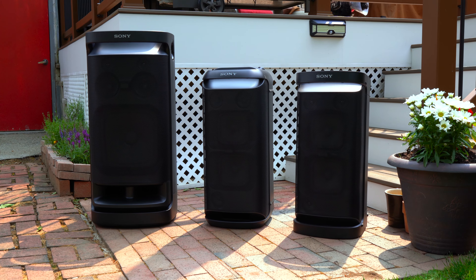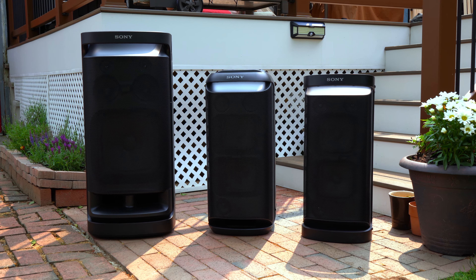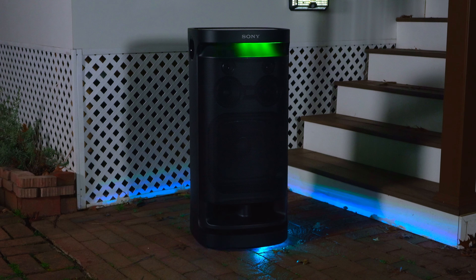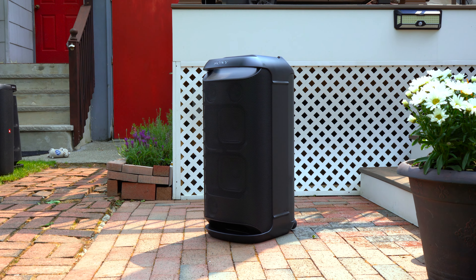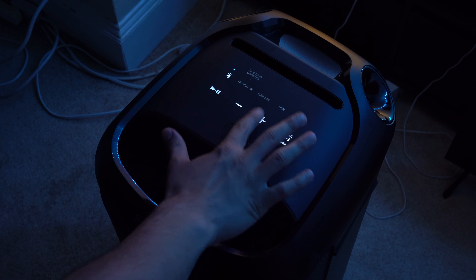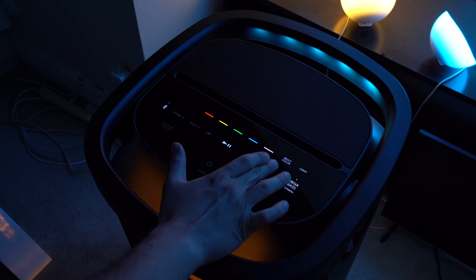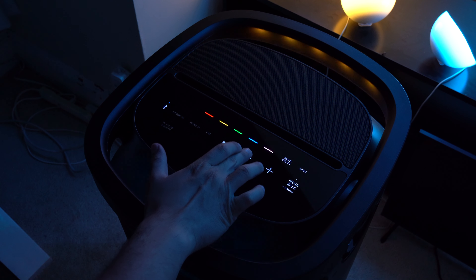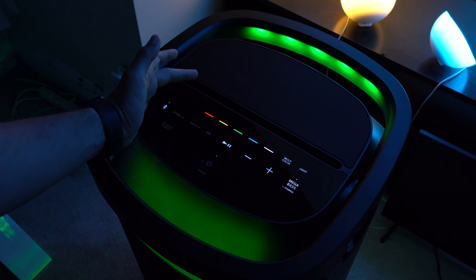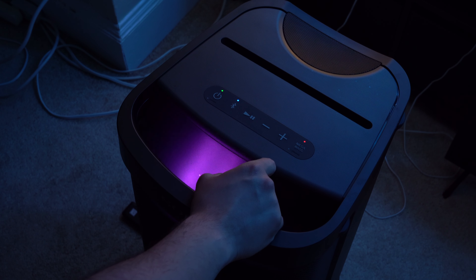All of these speakers are meant to be portable party speakers that you can use wherever you want, but what I don't like about the XV900 is that it doesn't have an IP rating, so you're going to want to be careful not to get it wet. Both the XV800 and XP700 are IPX4 water resistant. The control panel on both the XV900 and XV800 now uses capacitive buttons that light up, so it's much easier to see your buttons at night. With the XV900 you can change the color of the light feature directly from the speaker itself, whereas the XP700's control buttons aren't as elegant.